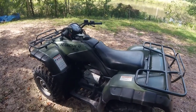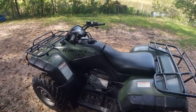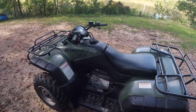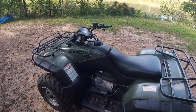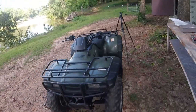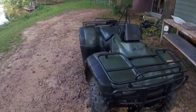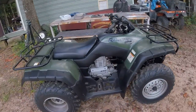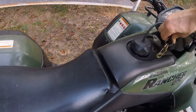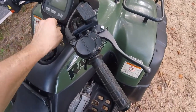Hey guys, welcome back to the channel. Today we're going to be doing a valve adjustment on this 2003 Honda Rancher 350. This is pretty much the same on all Honda ATVs — fairly simple. Let me first show you what it sounds like when you need a valve adjustment. This machine actually only has about 200 miles on it, so it's never had an adjustment done before.